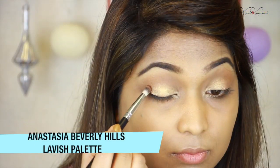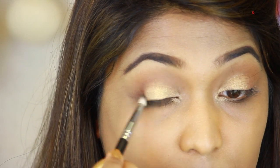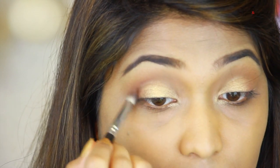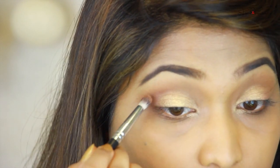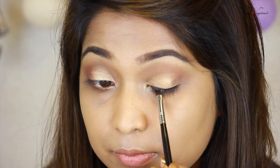Anastasia Beverly Hills has a lavish palette. I use the reddish brown color and smoke it in the corner. We avoid direct black color because for daytime it is too harsh. We use reddish brown color and define the outer corner, then make a windshield wiper motion. We close the lash line and make a thin eyeliner using Maybelline Gel Liner, with an extra added cat eye effect, extending and thickening the eyeliner.